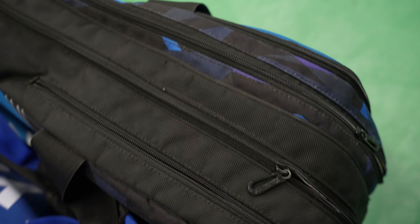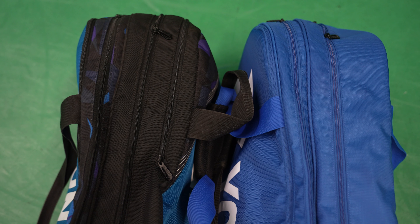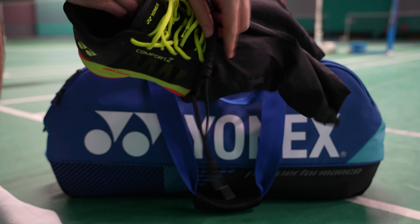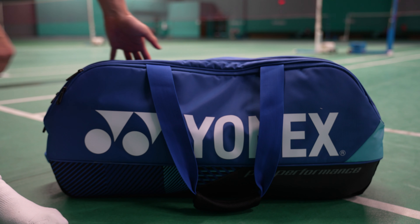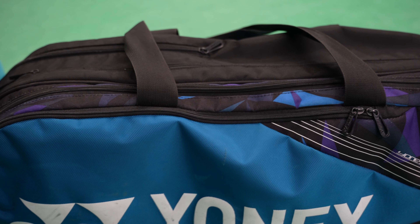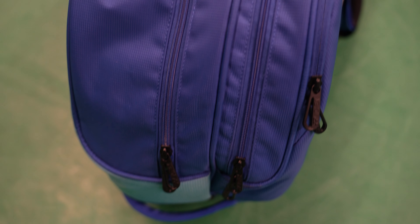The next main difference you'll notice right away is that there's no longer a separate shoe compartment, which was in the 2023 bag. This honestly is not a huge deal breaker for me since I usually put my shoes in a separate shoe bag anyways and then just place it in the largest compartment, but it is worth mentioning especially if you used that separate shoe compartment for other mid-sized items.